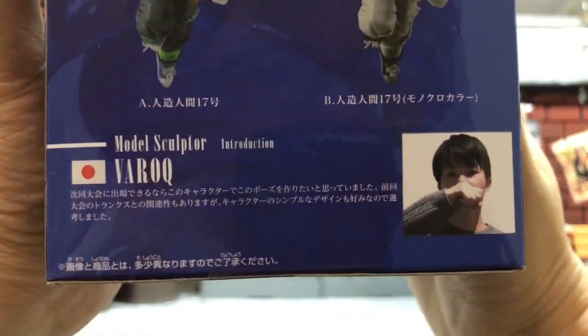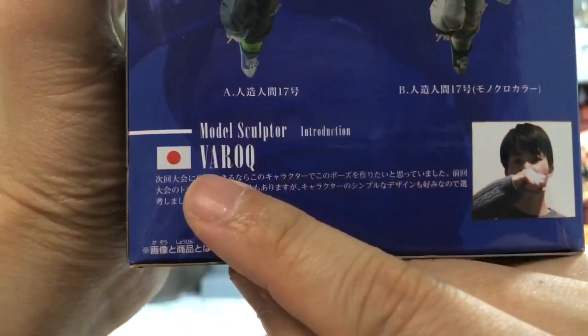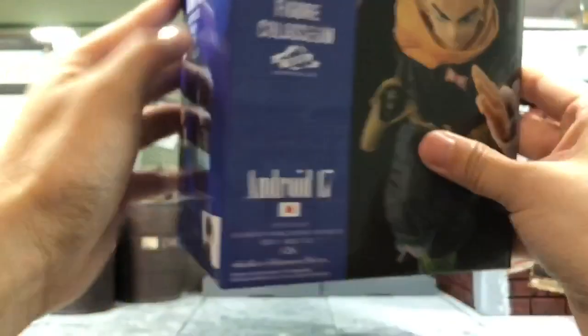We also have the model sculptor here — he's from Japan. His name, I believe, is VARU. I'm not entirely sure, but there's a picture of him here on the box.